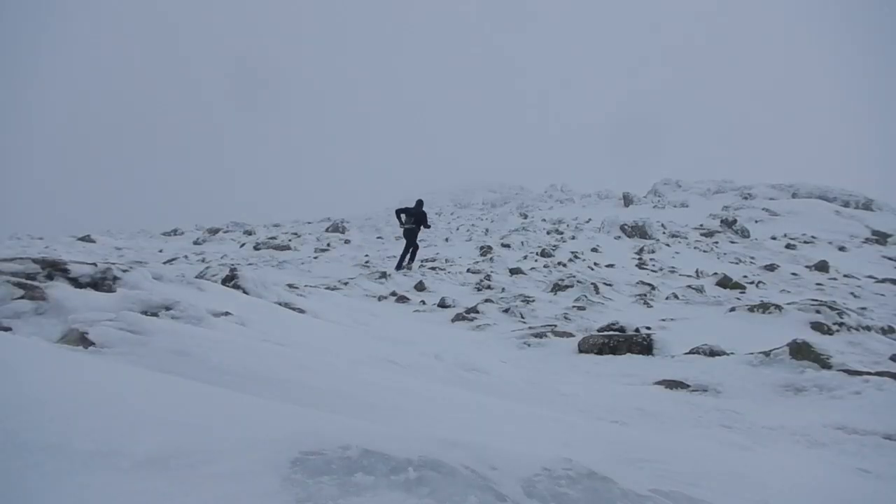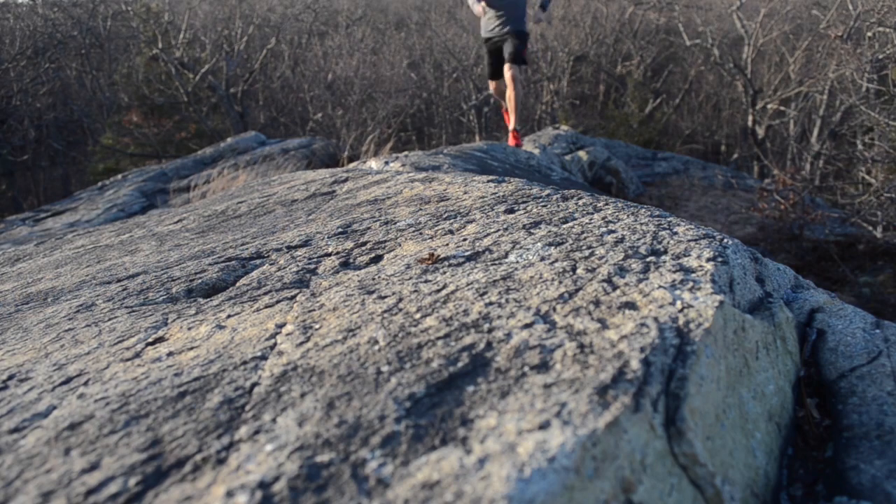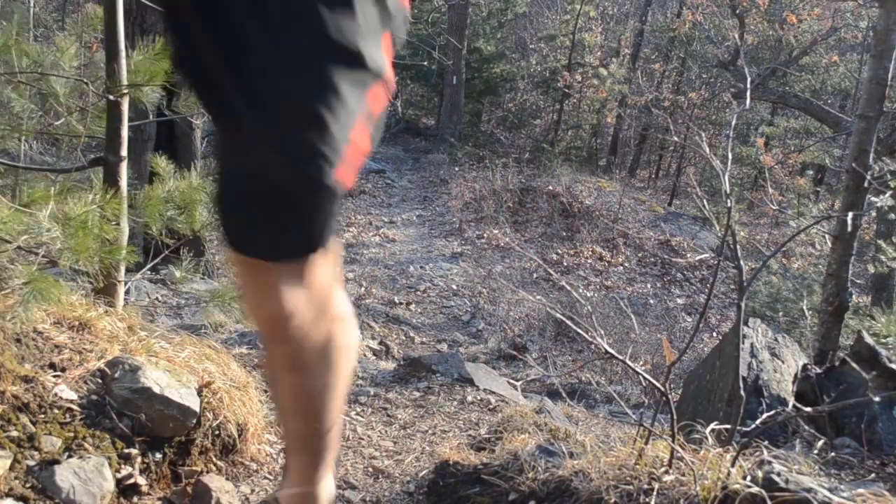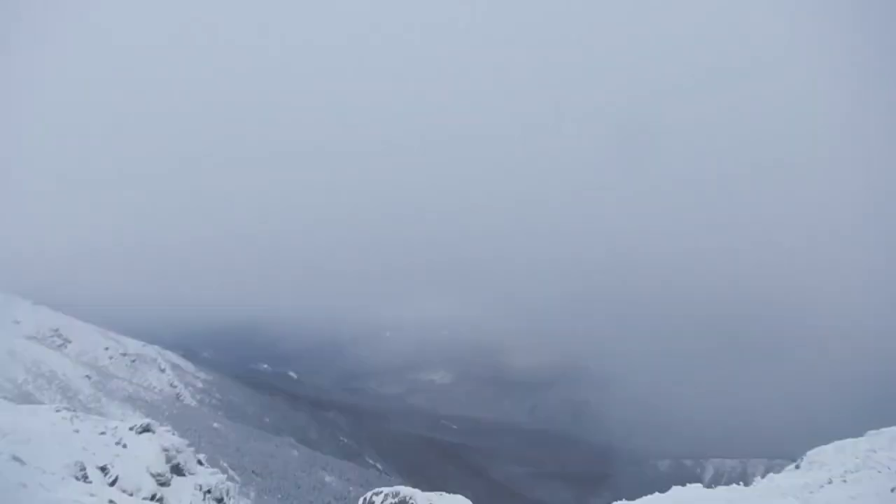To really test the extreme ends of what the G275 can hold up to, I took it out on everything from tempo runs in the mud, to short recovery runs in public parks, to distance runs along frozen ridgelines up in the mountains. I've been consistently impressed with just how well the shoe works in such a wide range of different paces, surfaces, and weather conditions.